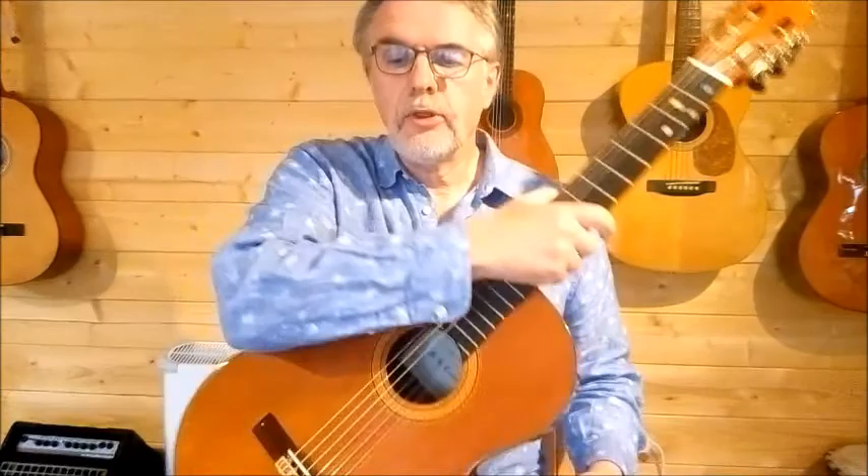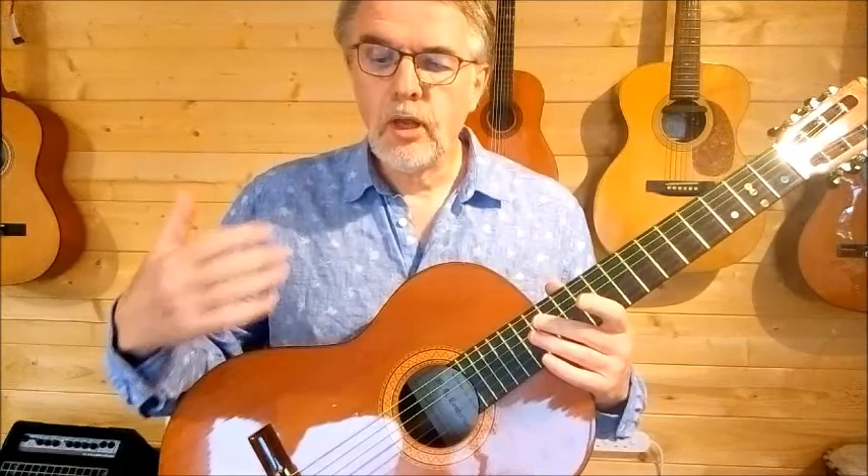Four beats in the bar. I'll give a three-beat count, and then there's a pickup beat before we start the first full bar. So here goes the metronome.